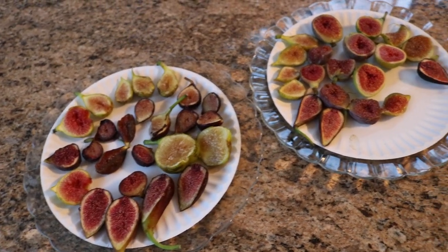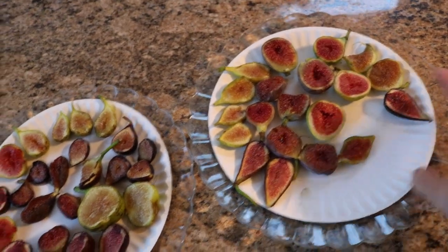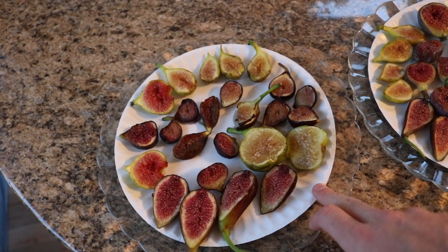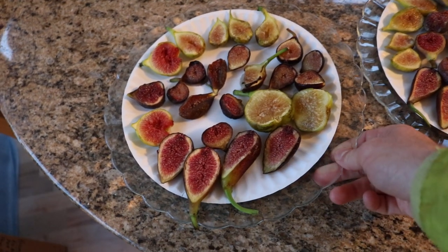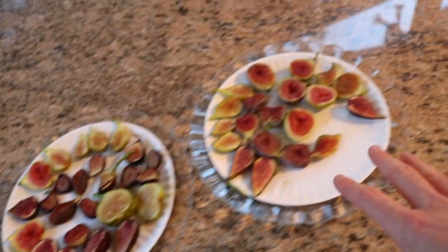All right, you guys, this is Ross. I thought in today's video we would look at some fruits that I have had cut open, put them on paper plates, and then put them on a glass plate here, and then I've had these plates in the fridge for a while.